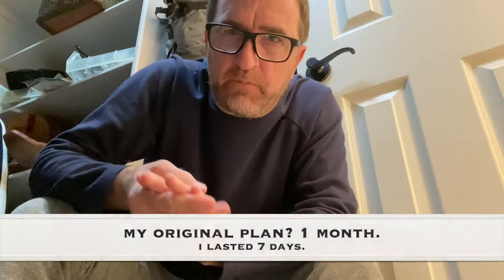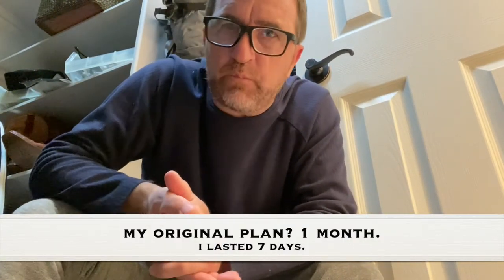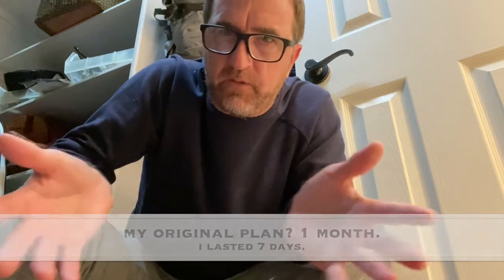Tomorrow I'm going to go get it taken off. I don't think there's anything more for me to learn about what it's like. The pain reminded me of one of my favorite movies, Lawrence of Arabia.